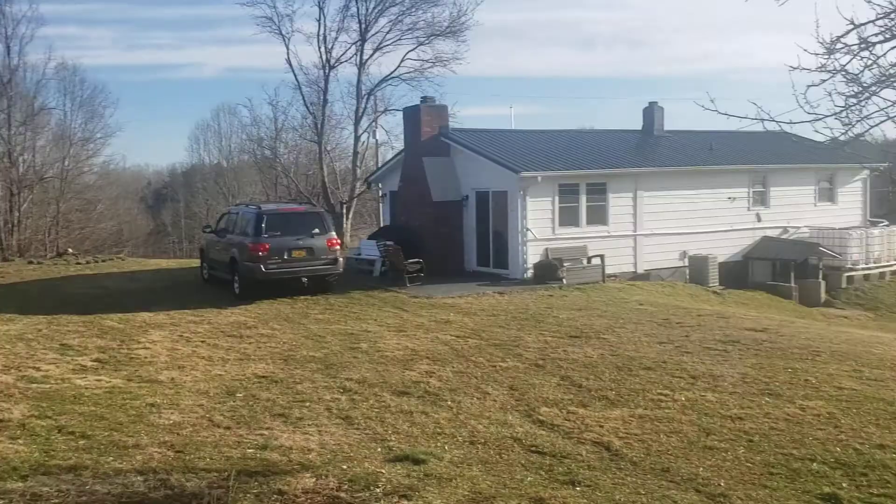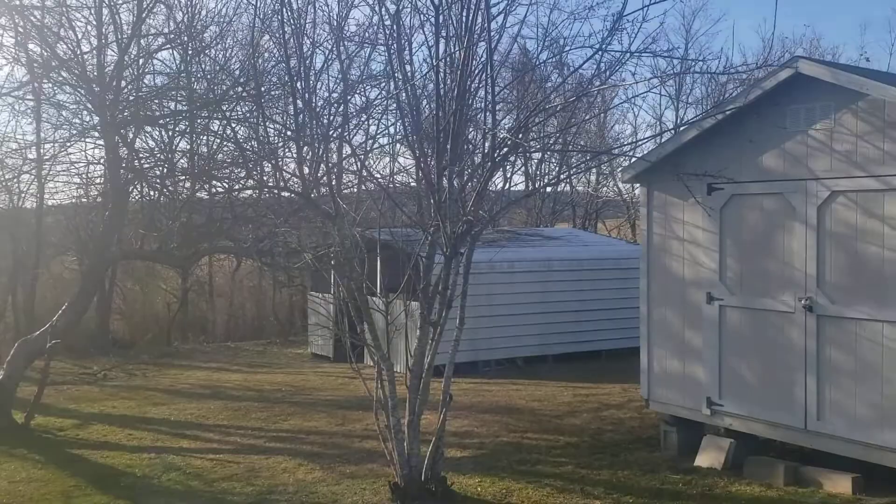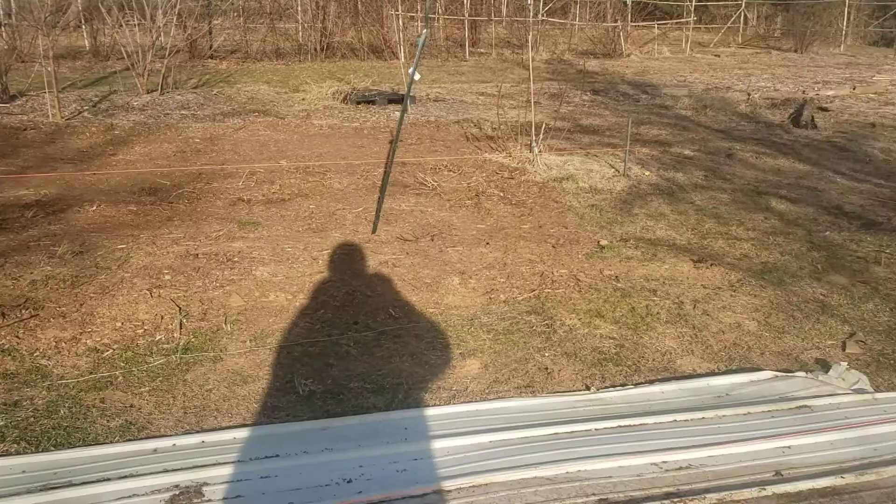Hello, you're watching World Without Rule of Law. Welcome to the Southern Virginia Homestead. Another beautiful day — Saturday afternoon, March 6th.